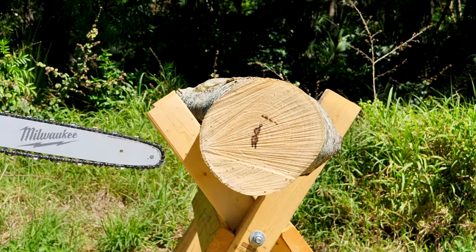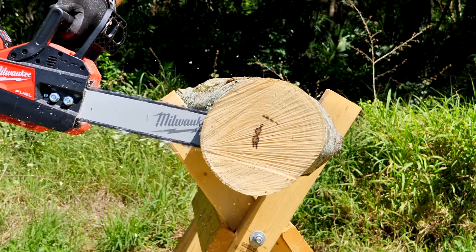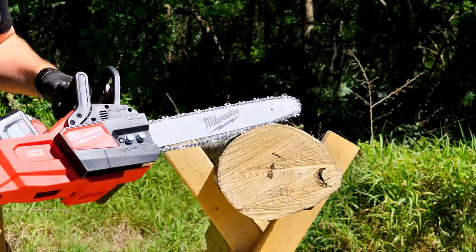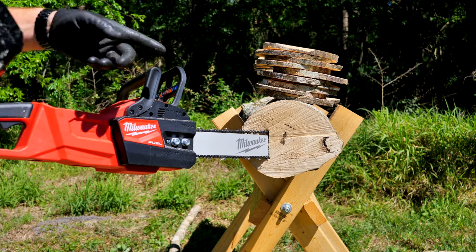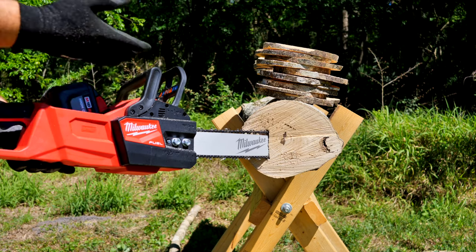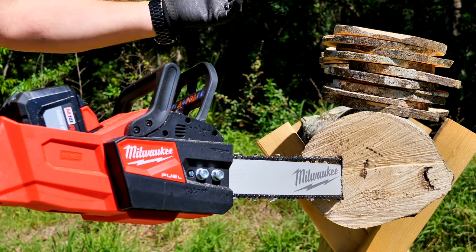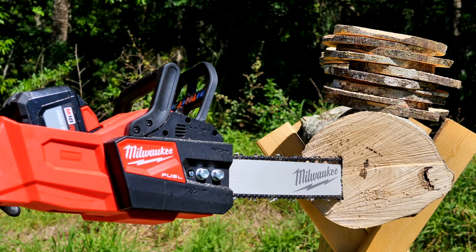Something that's pretty stressful on a saw is a plunge cut — let's see how it handles that. We've now cut 20 of these 8.5-inch cookies, buried the blade twice, and we still have three bars left on the battery. They claim 100 cuts in 6x6 cedar, but I care more about typical yard and storm cleanup. I think you'll be able to take down a tree on one battery, limb it up, and finish cutting everything up on a second battery.